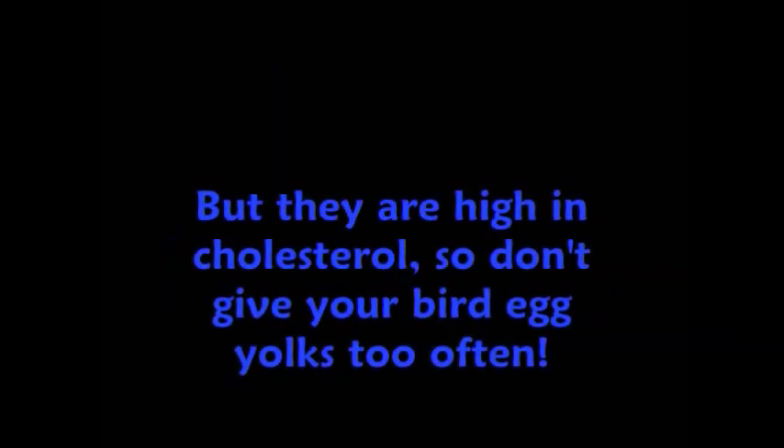Today I'm going to show you this easy egg food recipe for your pet bird. Eggs are a great source of high quality protein, but they are high in cholesterol, so your bird should not be eating this every day.